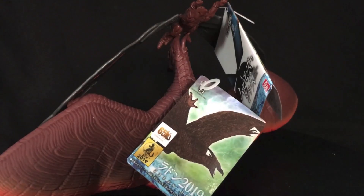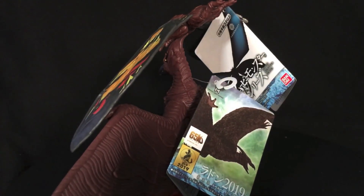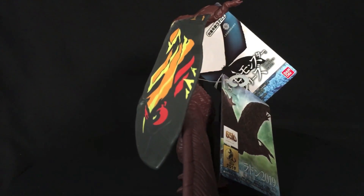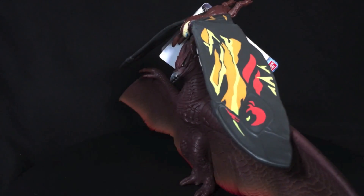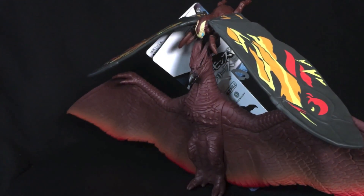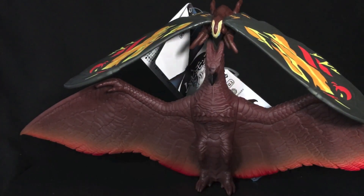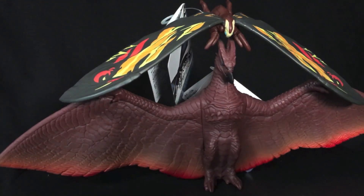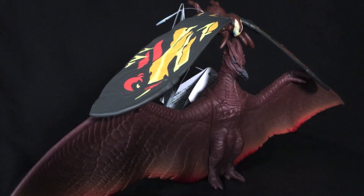If you disagree with me, please let me know down below — totally cool to do so. And if you want these figures or any other figures, please check out my eBay page — the link is down below. You would be supporting the channel if you buy anything. And if you don't want to buy anything and you dig what I do, feel free to check out my Ko-fi — it is down below as well. Buy UltraZilla a coffee because we need it to make reviews here — I need all the caffeine in the world. Alright guys, that's my review. Please like, comment, subscribe, and share. Until next time — peace out, peeps.